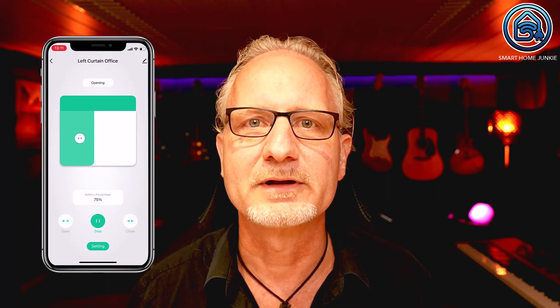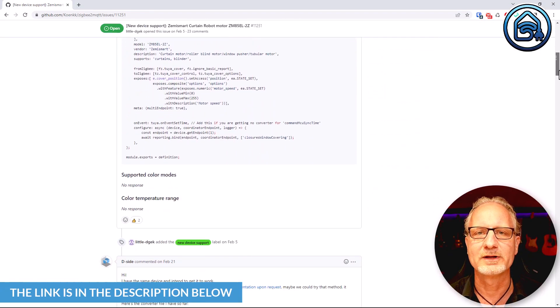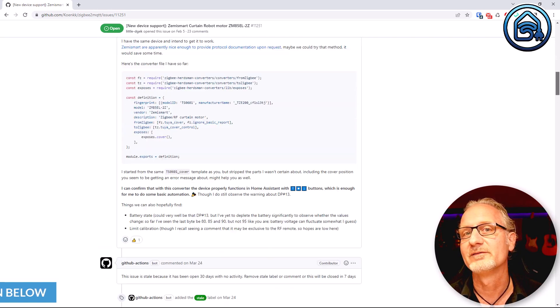To use the app, you need to connect the curtain motor to the Zemismart ZigBee Hub or any other Tuya ZigBee Hub. But if you want to use this curtain motor with Home Assistant, you can also use a ZigBee stick such as the Sonoff or Conbee 2 stick. At the time of recording this video, this curtain motor was not yet well supported by the Tuya integration in Home Assistant, nor by local Tuya, ZHA, or Zigbee2MQTT. Still, I managed to get it to work in Zigbee2MQTT by creating an external converter. This thread on GitHub helped me a lot with that — see the link in the description. I expect this curtain motor to be supported by Zigbee2MQTT in the near future.